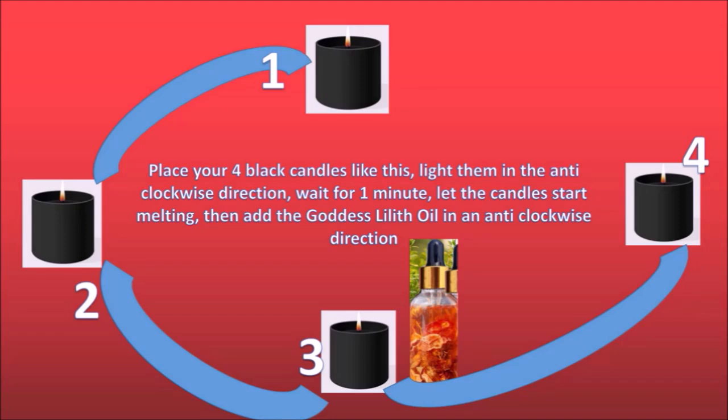You need to keep four candles in four directions: north, south, east, and west. That is why we have kept them in this particular way. Have the oil ready with you. First you light the candles in the anti-clockwise direction — candle number one, then candle number two, candle number three, and candle number four.